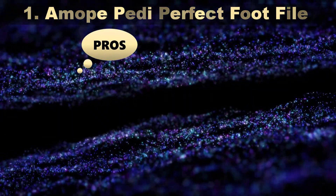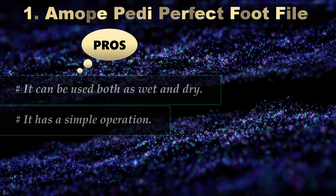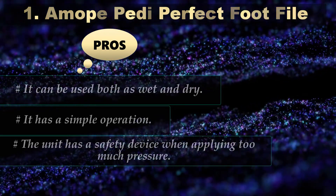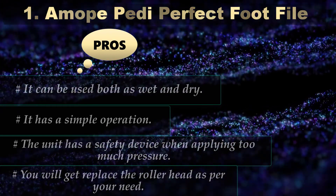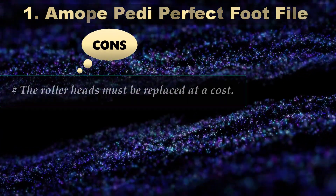Pros: It can be used both wet and dry. It has a simple operation. The unit has a safety device when applying too much pressure. You can get the roller head replaced as per your need. Cons: The roller heads must be replaced at a cost.